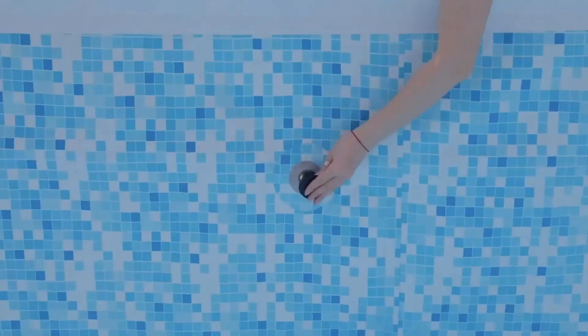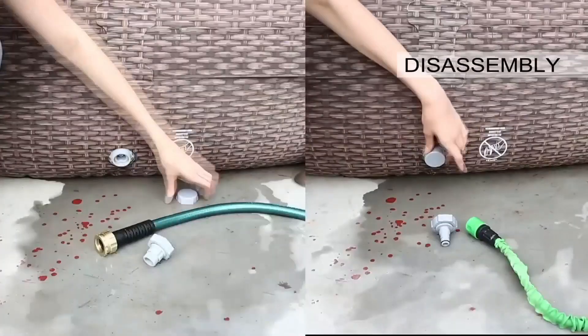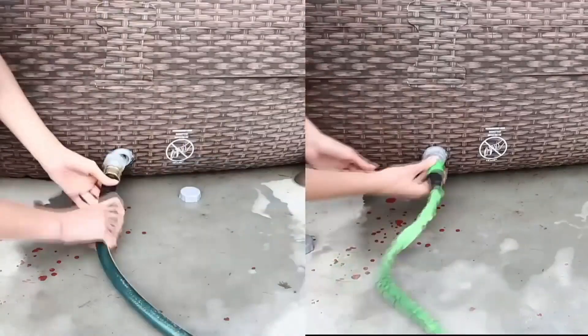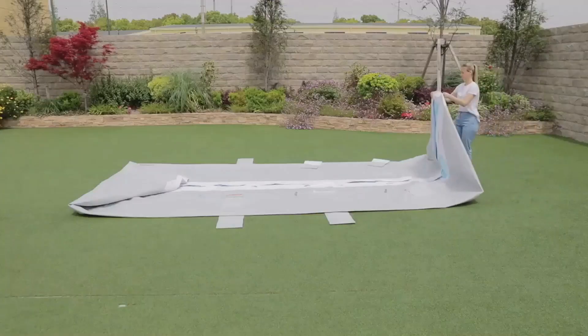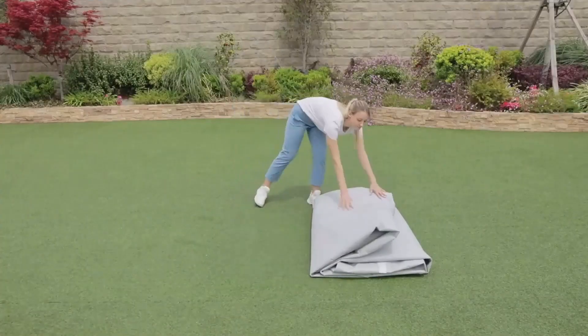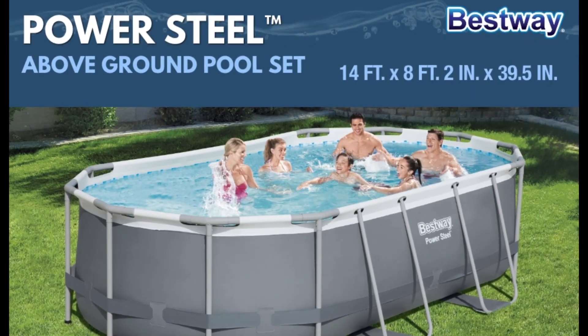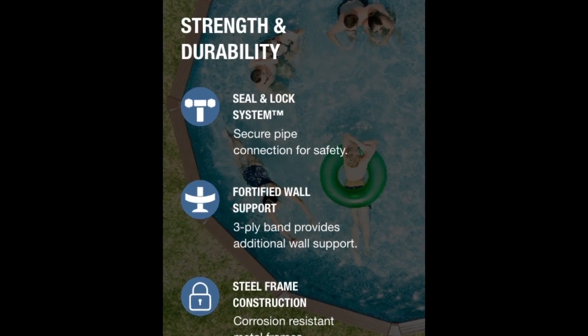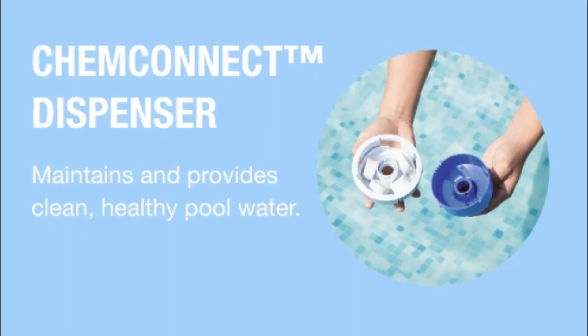Bestway pools are the prime choice for families. With no-tool assembly, these pools are a great option for backyard pool needs. The durable, puncture-resistant liner and corrosion-resistant steel frame make this pool series strong and sturdy for backyard use all season long. The Bestway Power Steel above-ground pool is easy to set up and built to last.